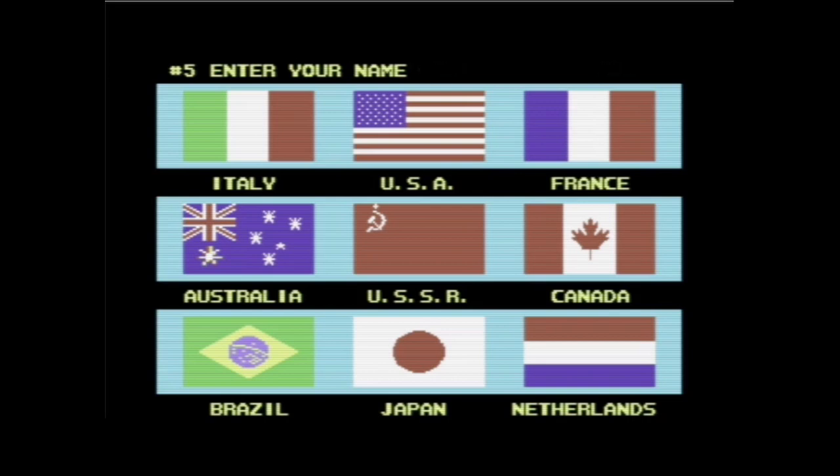Und wen nehmen wir als fünften Spieler? Da Weihnachten ist, nehmen wir doch einfach mal Santa Claus – das passt nicht rein, dann nehmen wir ST Claus. Und Santa Claus kommt natürlich aus den USA.